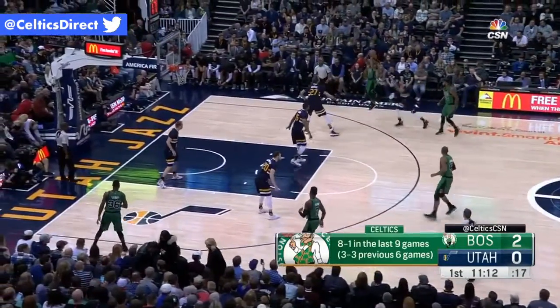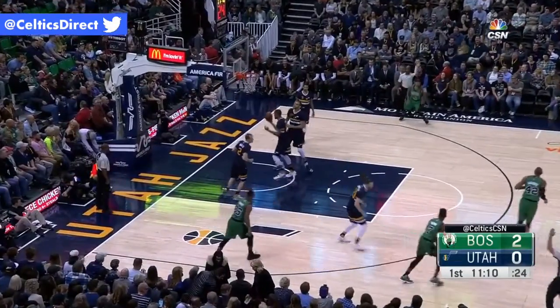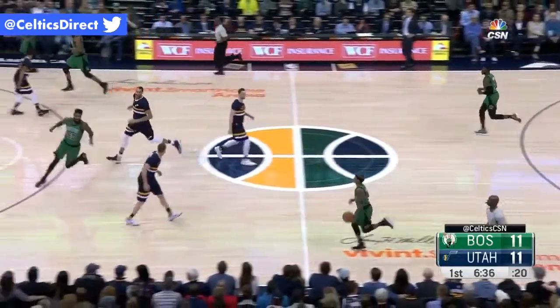Jazz, a very good — I mean, a very good team when George Hill plays. Isaiah knocks down three. That's how you can attack Rudy Gobert. Good job of keeping Gobert off the glass.